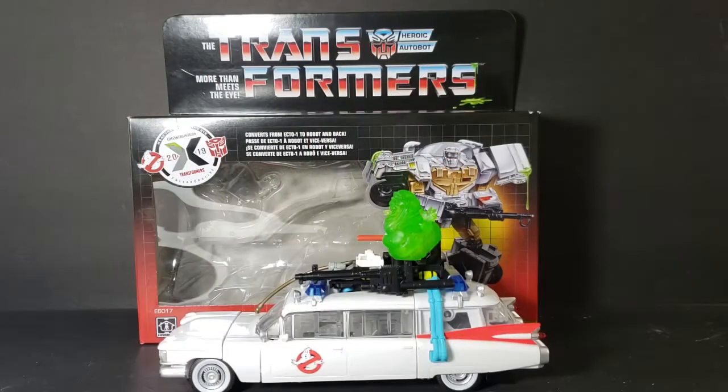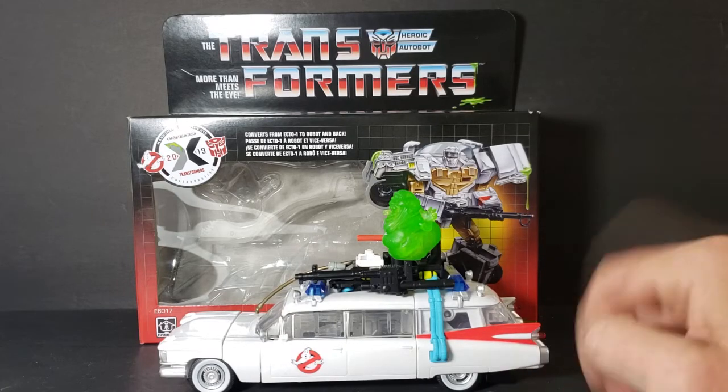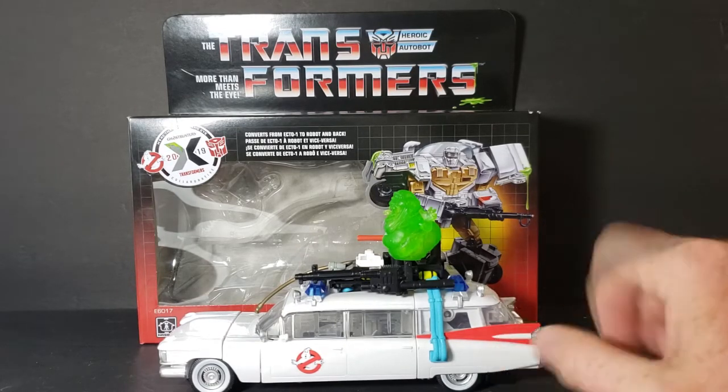Hey guys, welcome back to Come Again TV, the only place on YouTube where all geek culture collides. I'm Shannon and today on the show we're taking a look at Ectotron. This is the Ghostbusters 2019 Transformers collaborative figure. There is a comic book this is pretty much based on — Ghostbusters Transformers — which is out now by IDW.